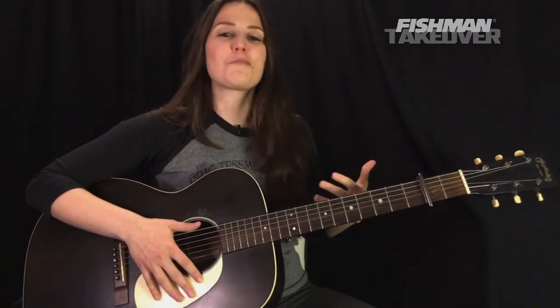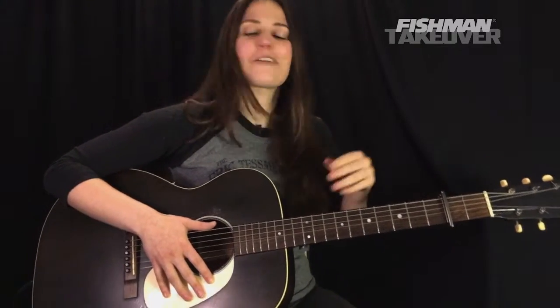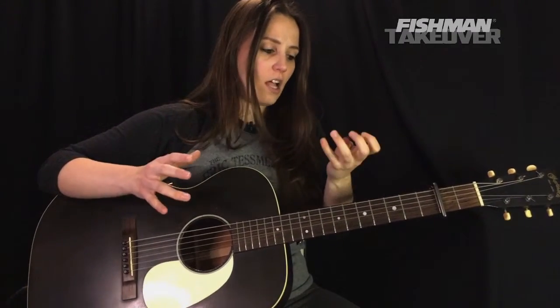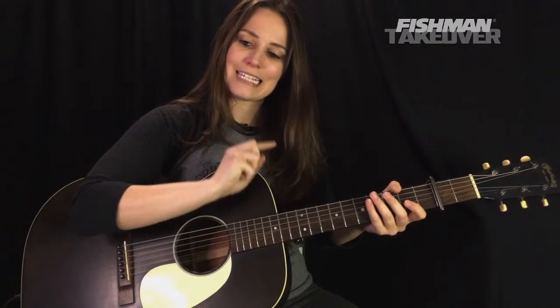So there it is — a really beautiful song. My beginners, you can play this too, so stick around with us. Let's go ahead and look at the intro. We're covering a ton of ground here because a lot of these chords we play, we're going to see in the verses too. I'm going to play that just a little bit slower than I did at the top. Here's the intro.